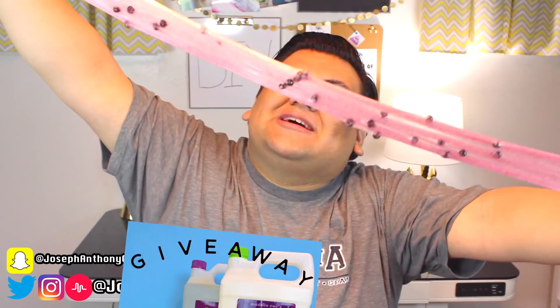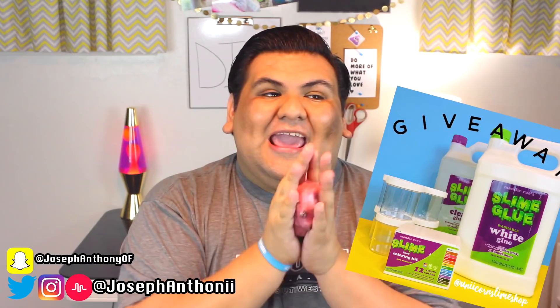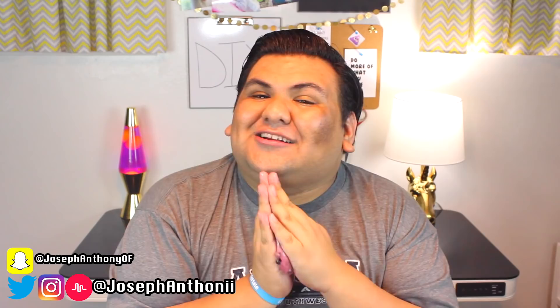Make sure you subscribe to my channel to become a unicorn — you know you want to! We're doing a giveaway that ends at the end of September, so get your entries in fast. All the information is linked down below. Thank you all so much for watching — I love you all so very much and I will see you all next time. Bye!